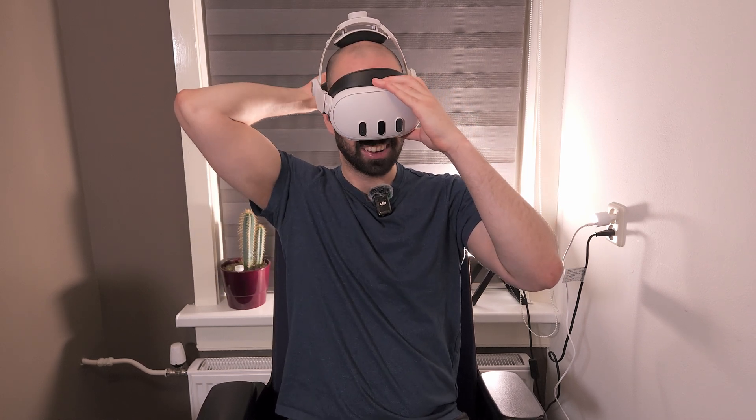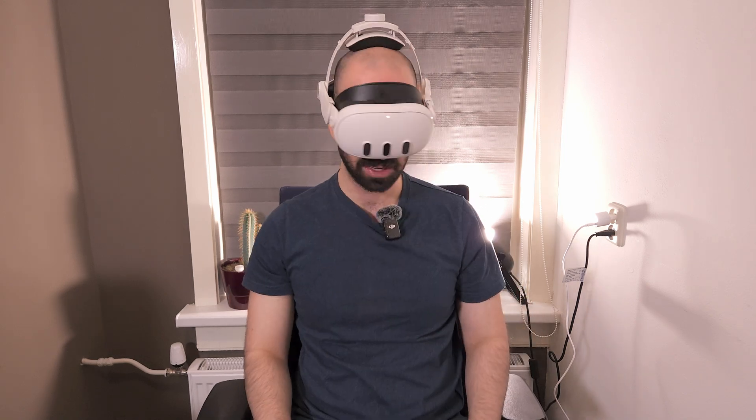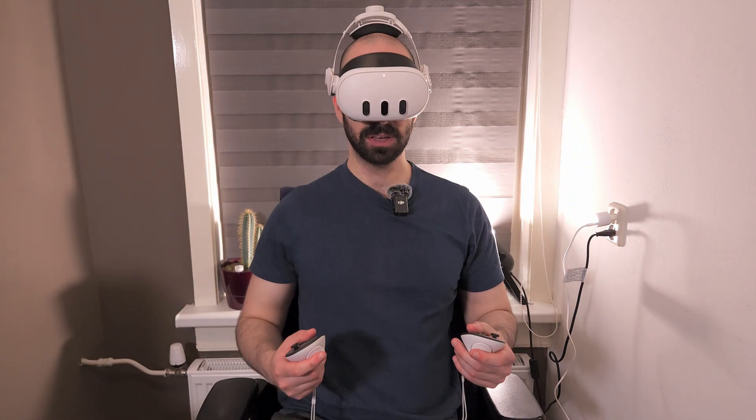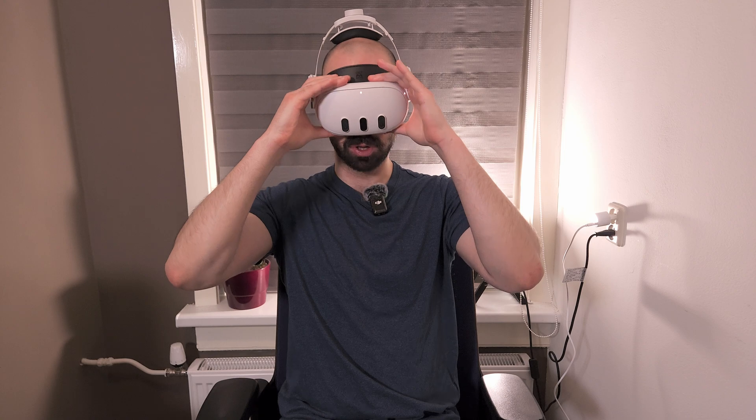That's snug. I'm really close to the lenses — it feels as if I'm going to get more FOV out of this. Wow, it's really dark, I cannot see anything, it's like pure screen. Let me get my controllers. The FOV is actually much better with this because you're so much closer to the lenses.